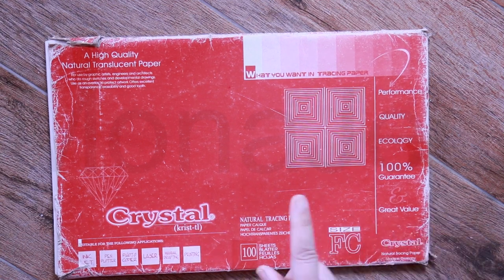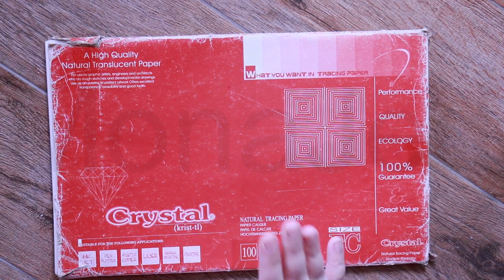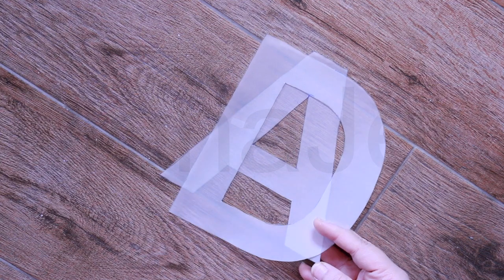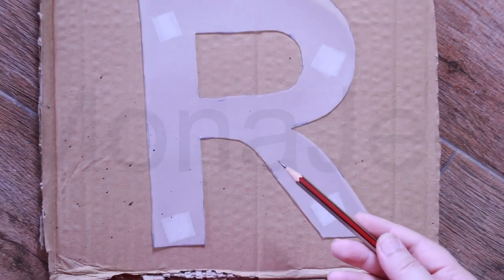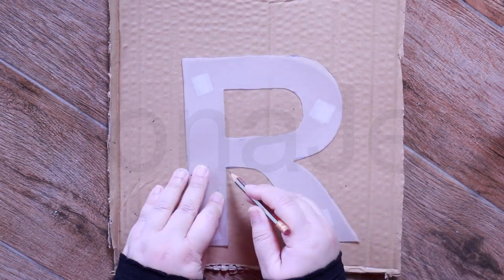You can print out the alphabets, or you can use tracing paper and directly trace them from the computer screen. Then I cut them. After tracing and cutting the letters, any piece of cardboard would do. I used tape to secure the transparent alphabet onto the cardboard. Now take a pen, marker, or anything that you have, and trace this alphabet on the cardboard.